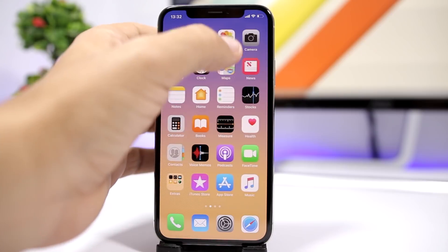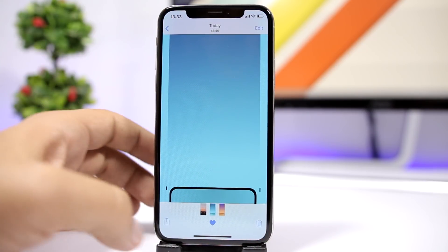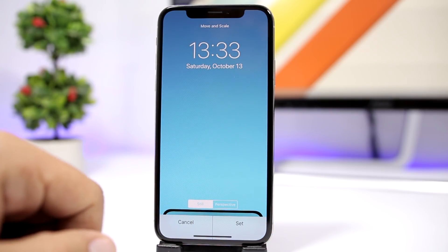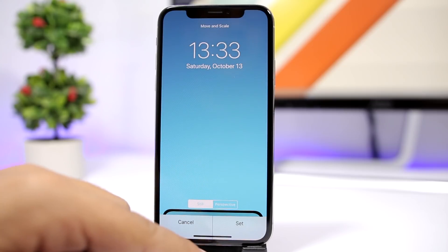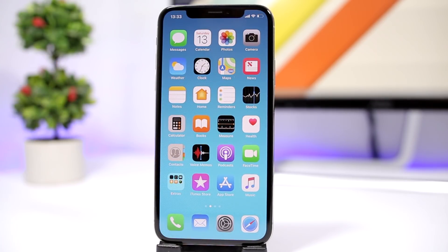Once you've done that, go to your Photos and set it as a wallpaper. Make sure you set it as still — don't move it around, don't zoom in or out on it, just set it exactly as it is. Set it as your home screen and once you go to your home screen, the dock will be gone.